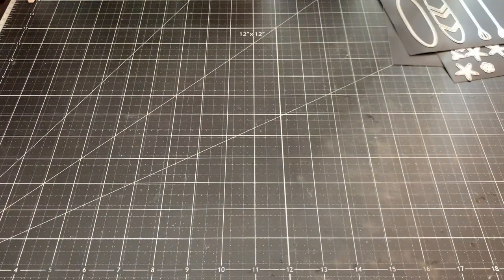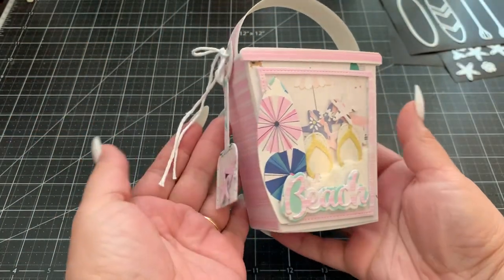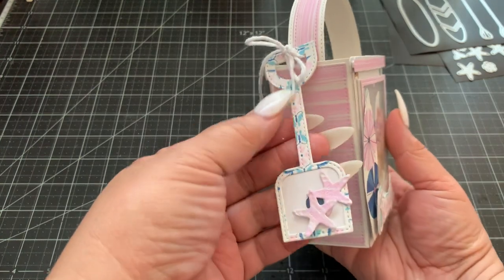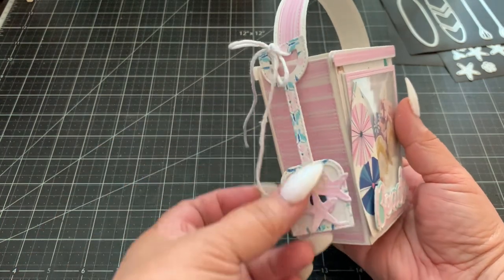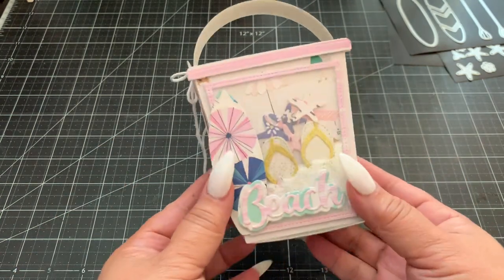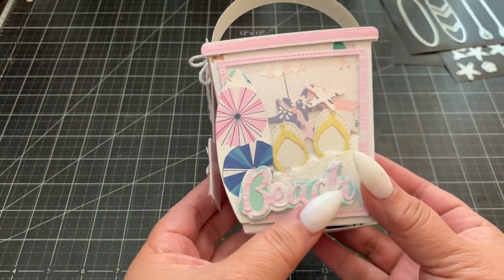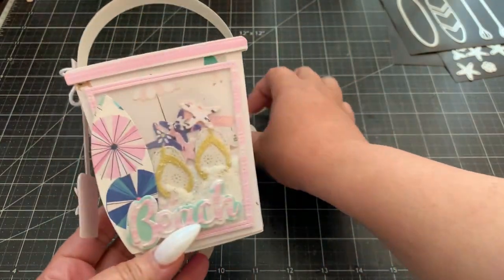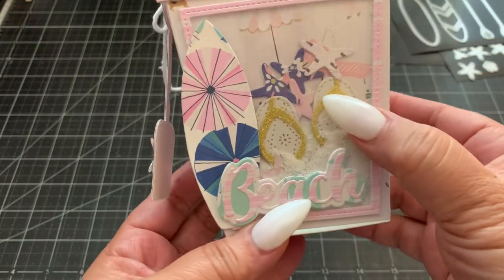Let me share with you the projects I created with these die sets. The first one I made was the cute little 3D pail — I love it, it's so cute! I made the shovel as a charm and it's cute how it just dangles on the side of the pail. Here's where I used the surfboard and the sentiment 'beach.' And then inside the shaker I added the cute little slippers and the cute little starfish.